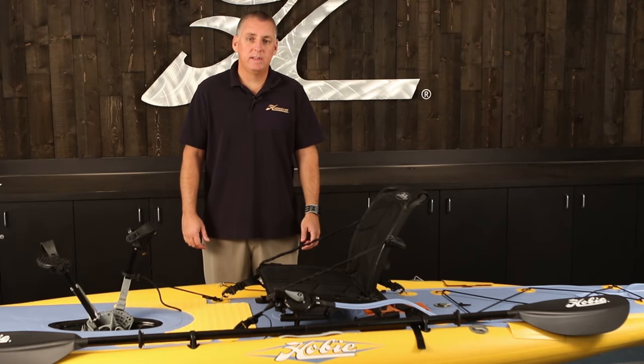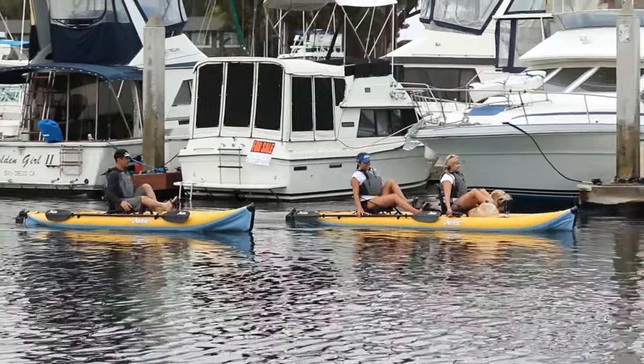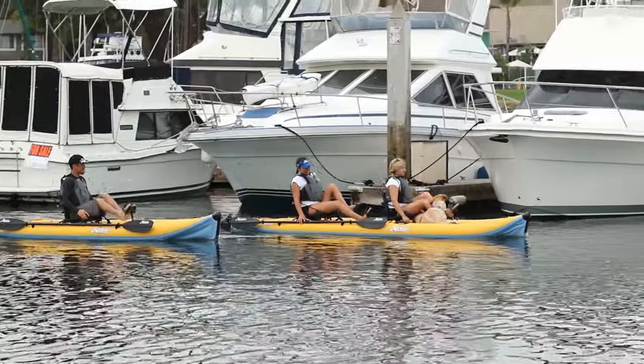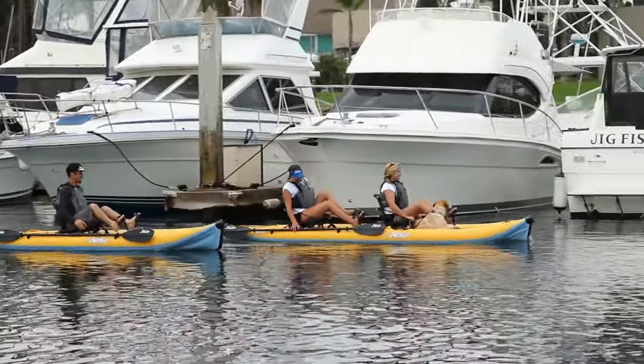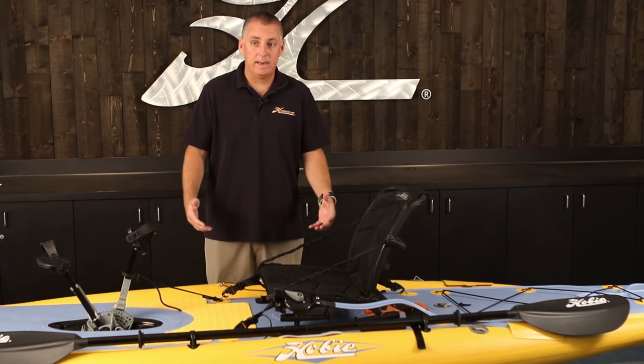I'm Jacques from Hobie, and this is your quick start video for Mirage inflatable kayaks. This is a Mirage I-11S. We also have the 9, the 12, and the Tandem 14 model. These instructions will quickly get you out on the water in any of those models.